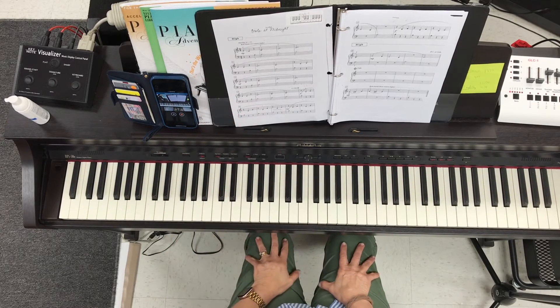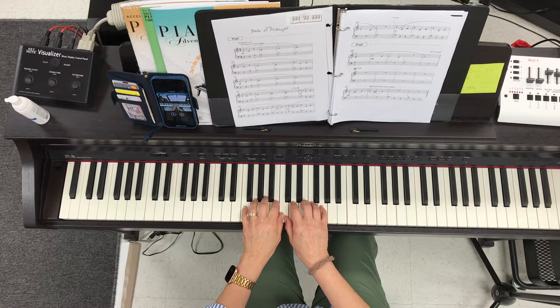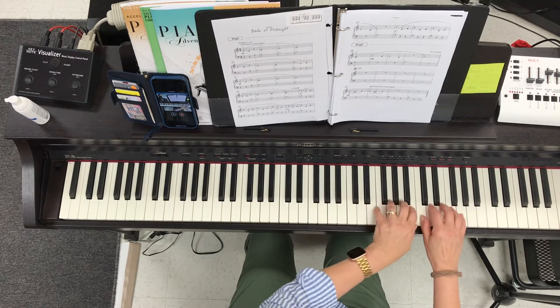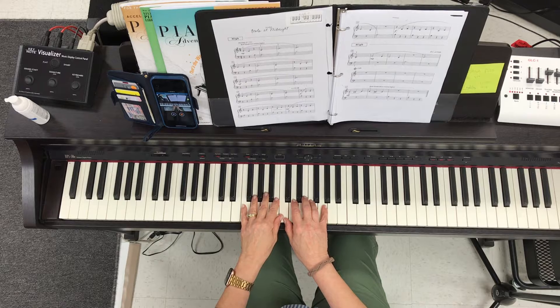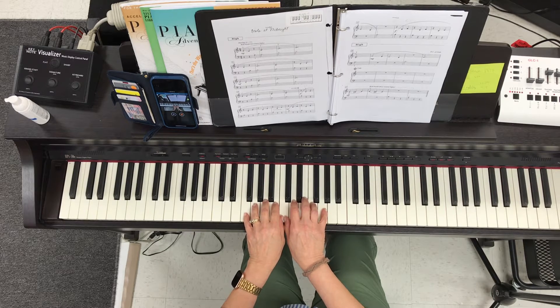This is Owls at Midnight, the high part. When you play this with the others, you'll be playing this two octaves higher than written, but for now I'm going to play it as written so that you can practice it here, and then we'll move it up when we practice together.